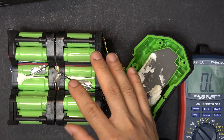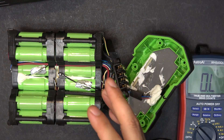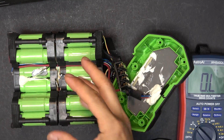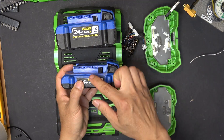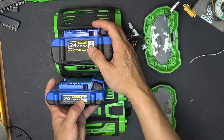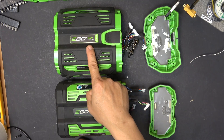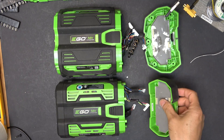Fortunately, when a power tool battery goes bad it's usually the cells, not the BMS. So I can find a BMS from another bad battery, plug it in here, and have a working 5 amp hour battery — or I can disassemble the entire battery and use the cells for something else. For many manufacturers you can swap BMS units even across different capacities, but that's not the case here between this 5 amp hour and a 2.5 amp hour battery.